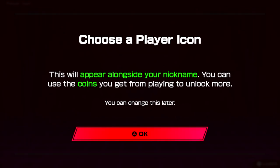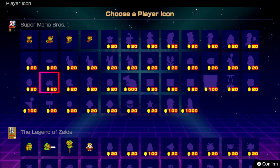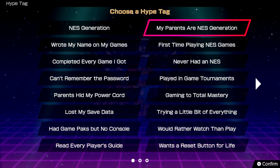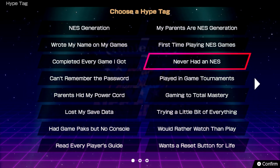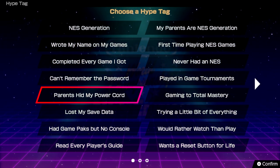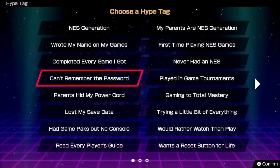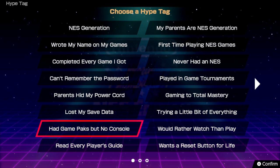Let's choose a player icon. There are a lot of these. I'm a Zelda guy, so let's go with my boy Link. Choose a hype tag. My parents are the NES generation. Parents hit my power cord — leave a comment if your parents ever did that to you, because I can relate. Had game packs but no console — that's upsetting.